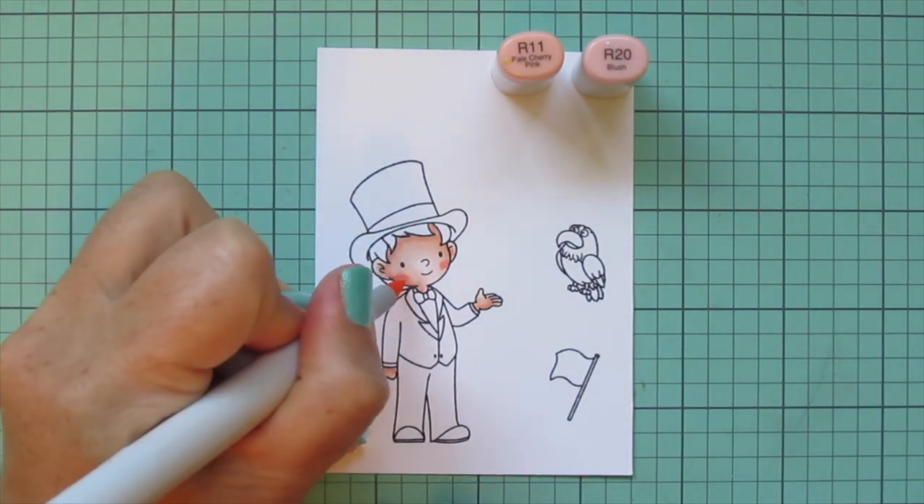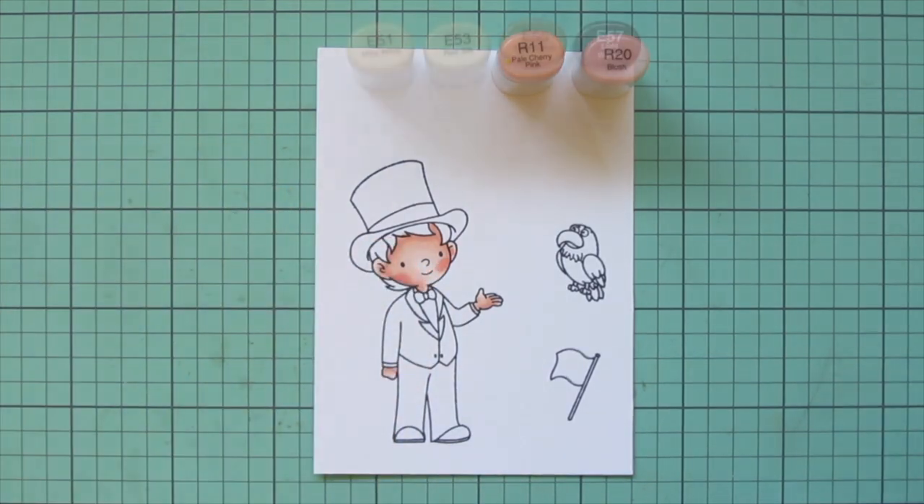Then I'm going to give him some rosy cheeks using R11 and R20. I'll do a little R20 first and then trace around the edges of that with the R11 to blend that into his skin tone.